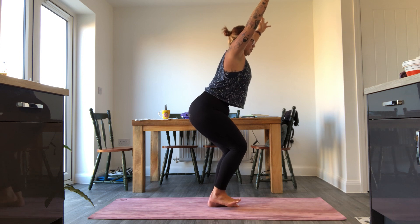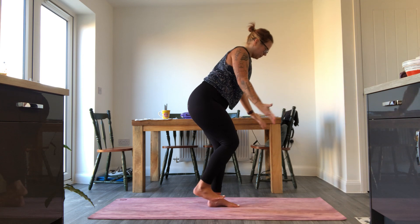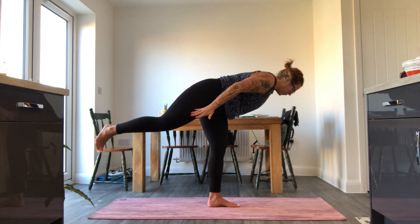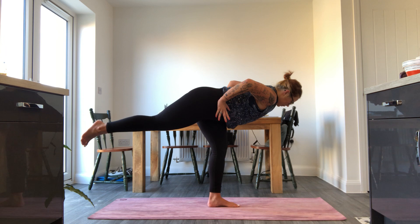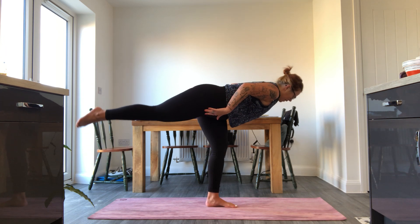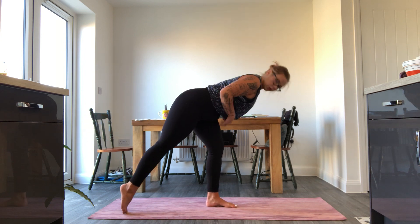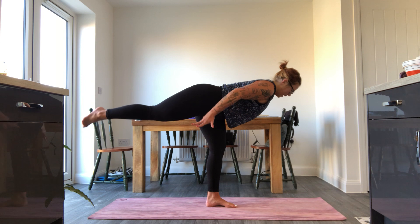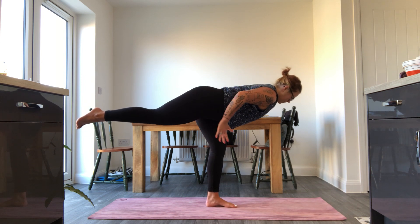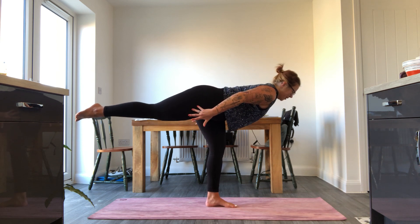Breathe in, hold. Exhale, one more time — inhale, float your arms behind you, take the leg and lift it all the way up and back, find your warrior three. Hips are square to the floor, back leg is lifted and extended. If the balance is too much, hold onto something or just pop the back toes to the floor but try not to bring too much weight into that leg. Roll the hips to face the floor, breathe energy through your fingertips, take it back and point your toes.